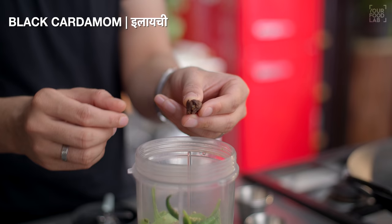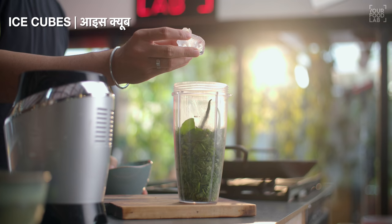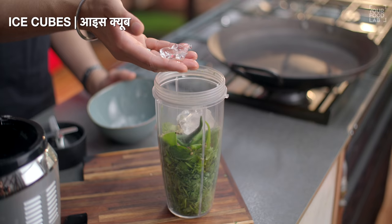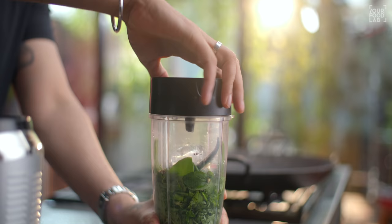Also add 1 tablespoon saabut dhania, 1 teaspoon saabut zira, 2 hari ilaichi, 4-5 saabut kali mirch, and 1 big ilaichi. I'm also adding some ice cubes here — they will help retain the green color.